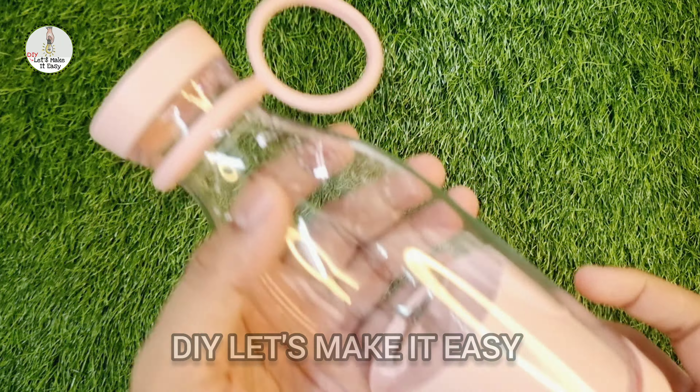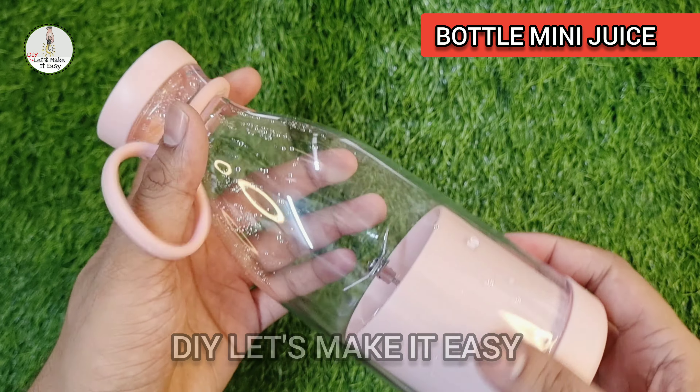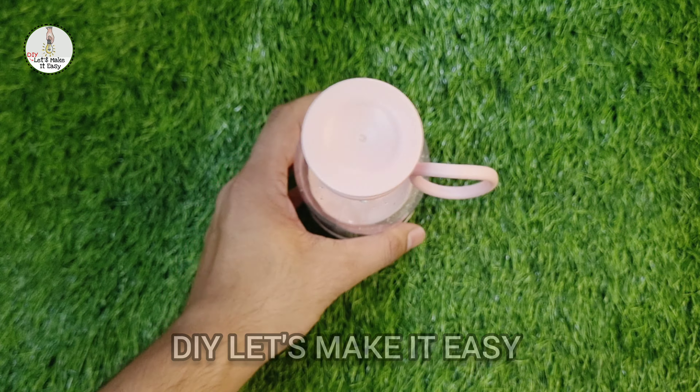Hello friends, welcome to my channel. Today I am reviewing the bottle mini juicer which is available on Amazon.